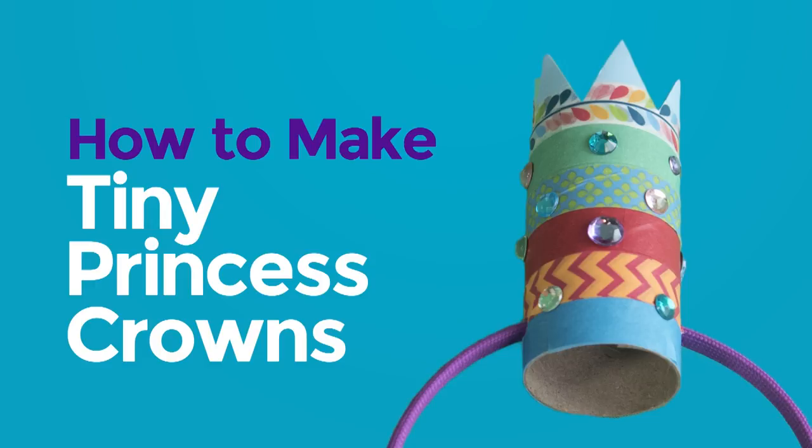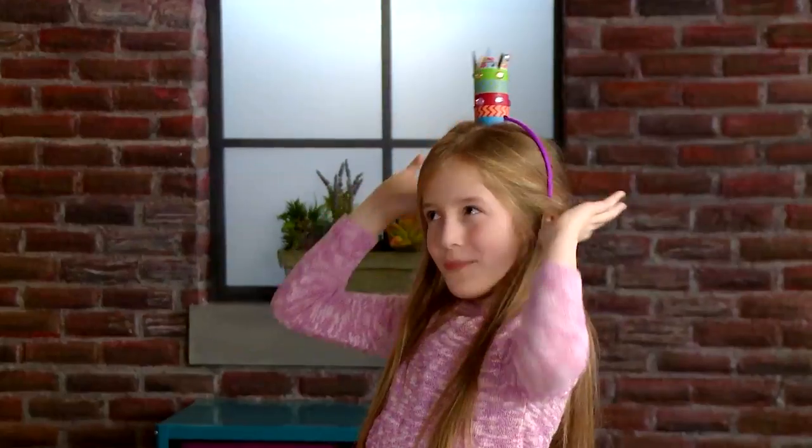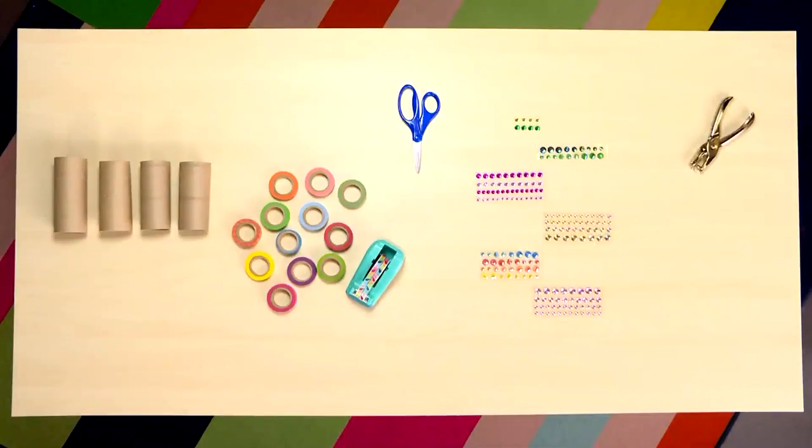Tiny princess crowns! The materials you need to make tiny princess crowns are: toilet paper rolls, decorating tape, scissors, gems, hole punch, and a headband.